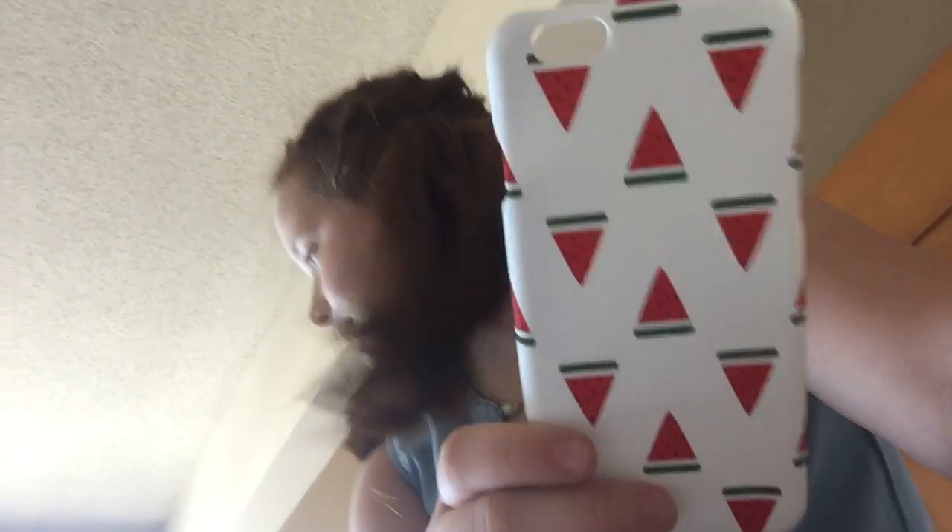Lastly, I got a phone case. It is very cute — it's got watermelons on it and it's awesome. Make sure you like and subscribe — bye guys!